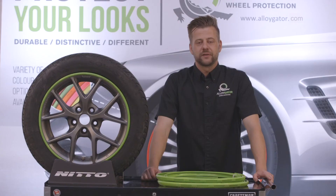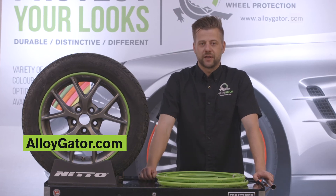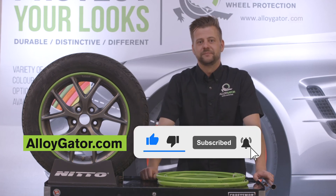As always, thank you for watching. If you have questions about alligator maintenance, please see your installer or our website at alligator.com. If you have questions, please comment below. Don't forget to like and subscribe. See you later, Gators.